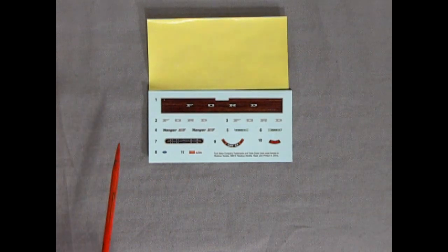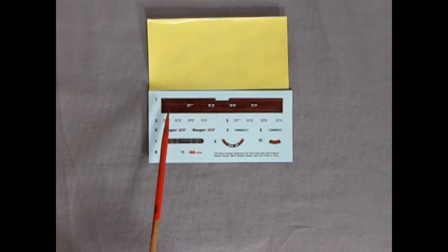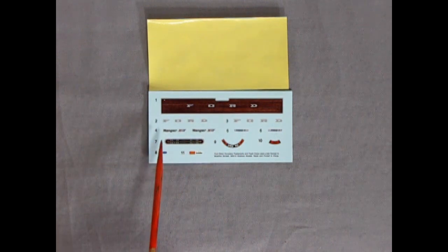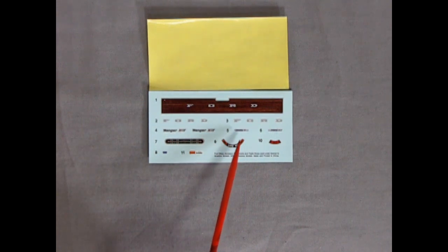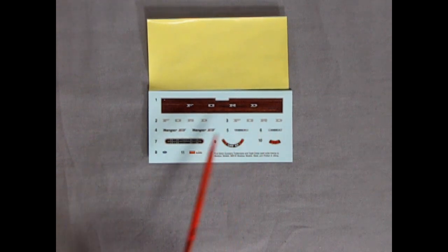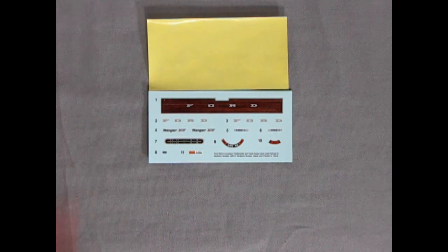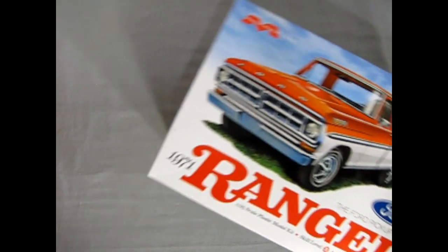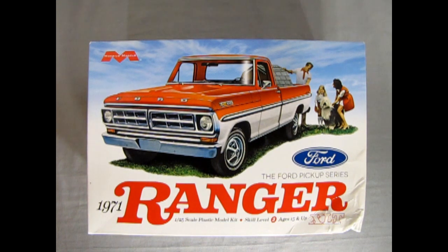Last but not least, we have our decal sheet. It's not quite as big as the one in the '69 and '70 Ford truck kits, but it's still pretty cool. You get the nice wood grain back panel with the Ford lettering, or a choice of two different Ford lettering options. There's the Ranger script, side marker lights, air cleaner decals, instrument panel, auto light, and a small Ford oval. That's the skinny on our 1971 Ford Ranger by Mobius Models. If you've built this kit, we want to see your pictures on our Monster Hobbies Facebook page - let us know how you liked the build, what colors you painted it, all in the comments below.